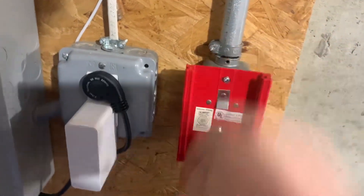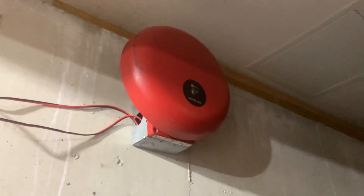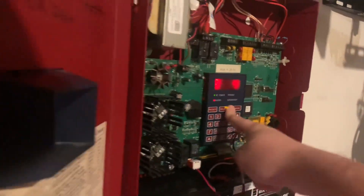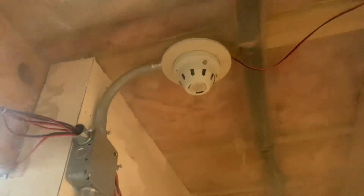Three, two, one... Not only are these loud, but this thing also vibrates the beam a lot. All right, so let's test this. Have to use a little bit more fog because this one is not sensitive.